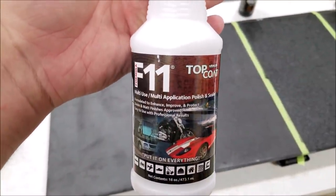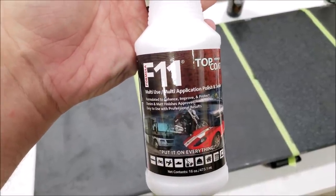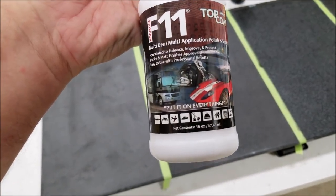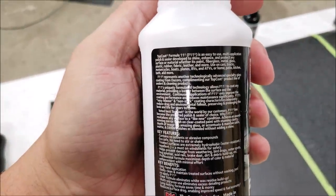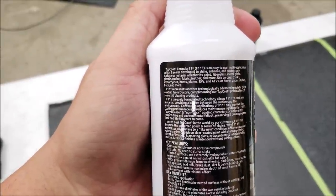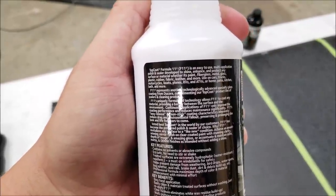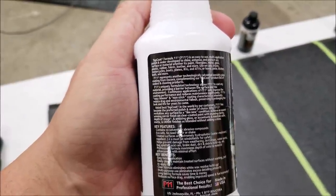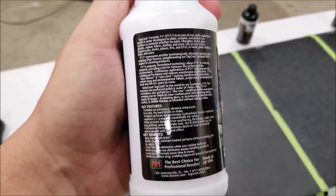I want to show you the bottle and labeling of each product and what they claim to do. F11 TopCoat — everybody's heard and seen it, it's heavily heavily marketed. It says you can put it on everything: it shines, protects, enhances any surface including paint, plastic, rubber, etc. But one thing that really caught me off guard — at the very bottom it says 'reduces surface drag enabling improved speed and fuel economy.'